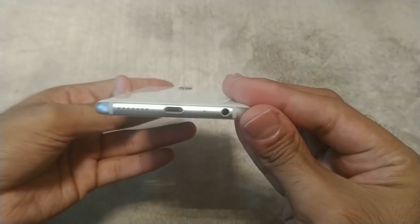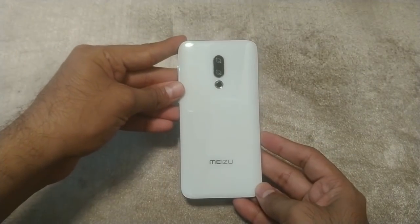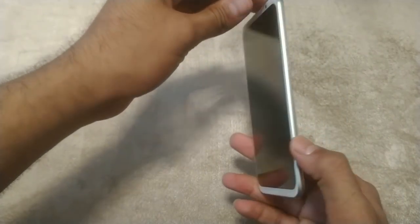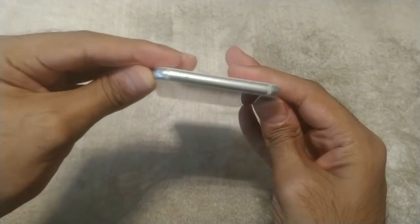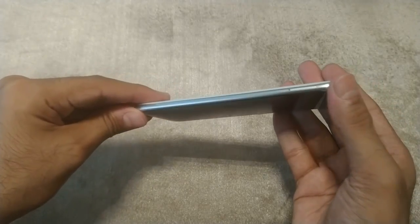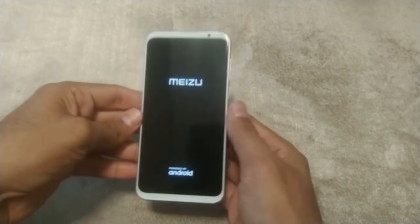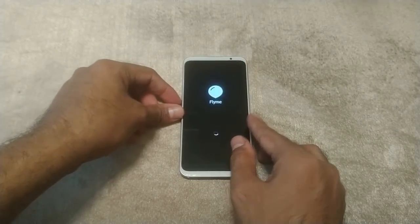As you can see, there is a 3.5mm headphone jack and a speaker grill on the bottom. On the top there isn't much, and on the side we have the SIM card tray. Let's quickly boot up the smartphone.